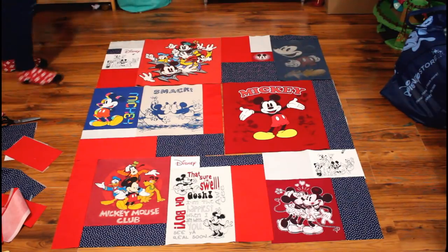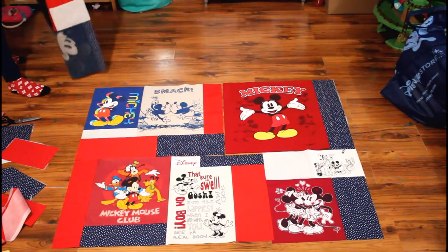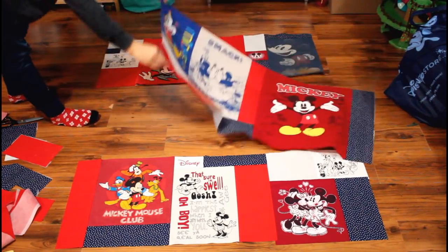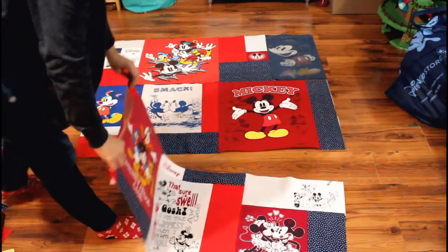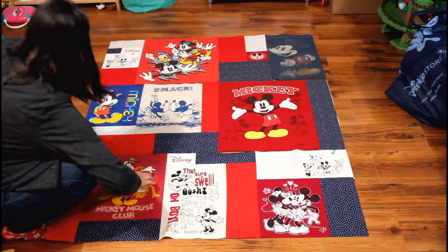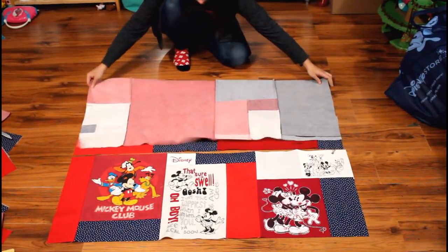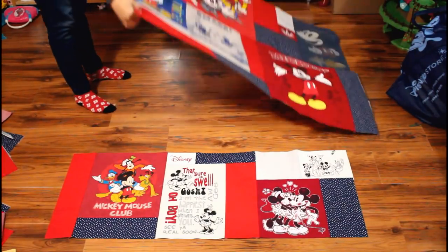After everything is trimmed up, it's time to sew the rows together. You can really see the quilt coming together and see how it's going to look completed — this is when I get really excited about the finished design. Then all that's left for the top is to sew the three rows together. Continue to press each seam from the back after it's sewn.